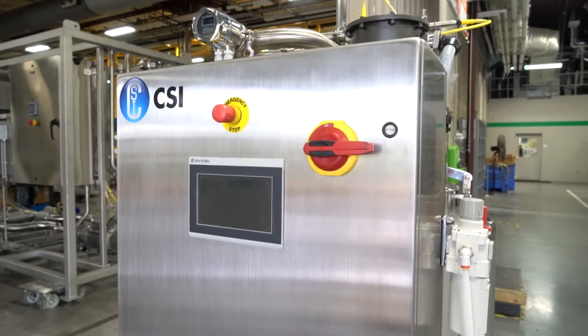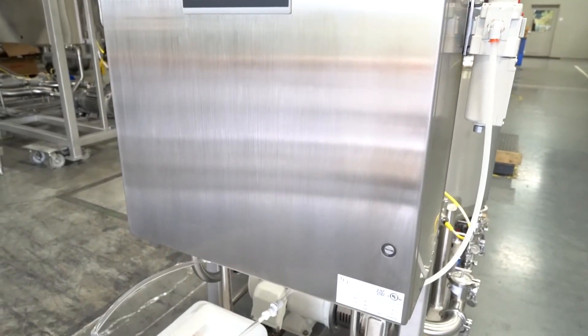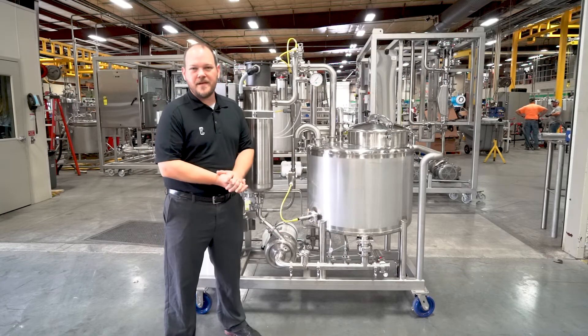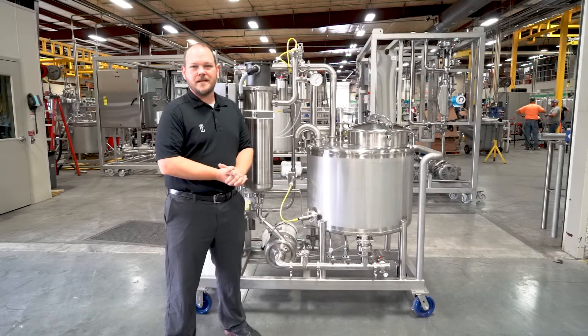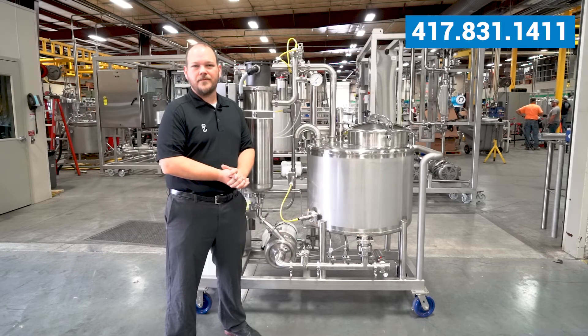We're looking forward to being a part of the growth of their facility. When this system no longer meets their needs, we'll be happy to work with them to develop a larger system for their scale-up process. If you have any questions about this mobile CIP skid or any of our other fabrication capabilities at CSI, feel free to give us a call at 417-831-1411.